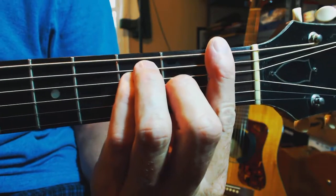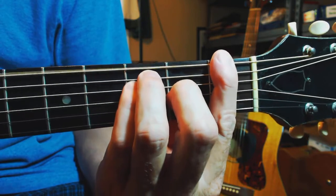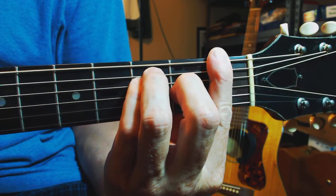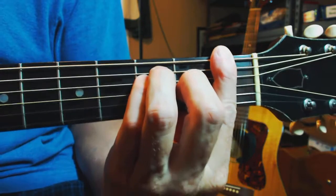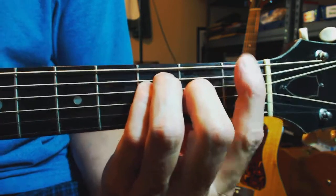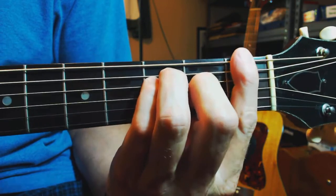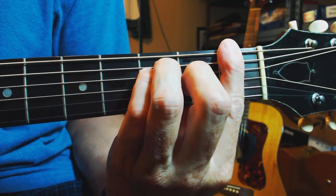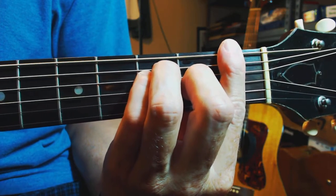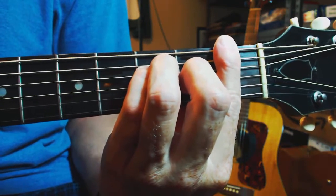The advantage of playing a bar F is that we can play a low F, which is the E string, and then we have the high F. So you can get a fuller sound. If you're playing a song, you may want to accentuate the F on the sixth string, or you may want to put more accent on the higher F in the chord, or you can have a full sound as well. So that's the advantage of playing it this way — you just have more flexibility.